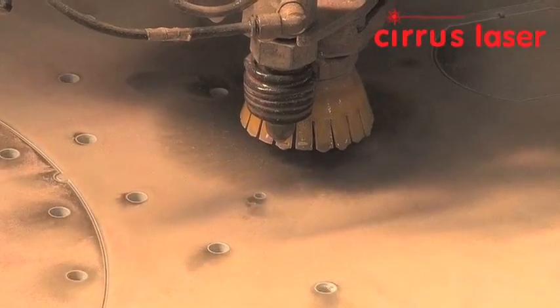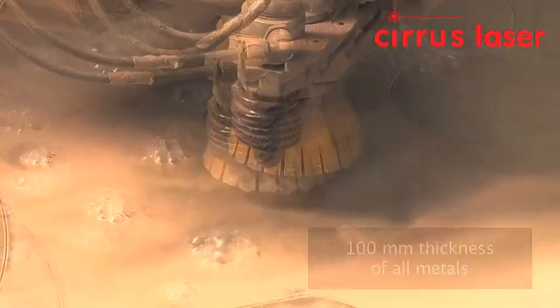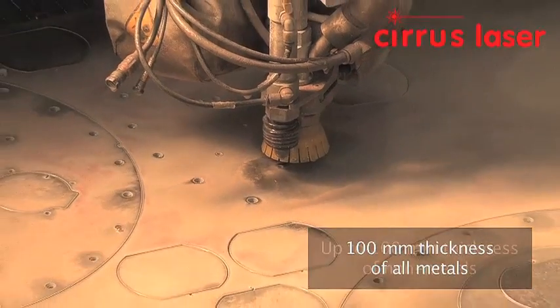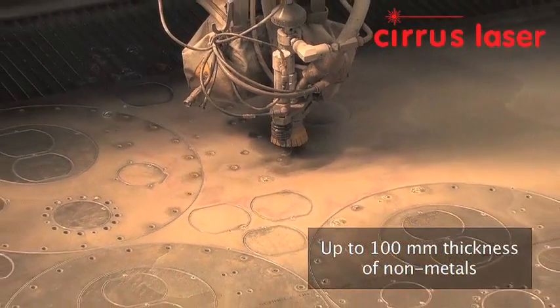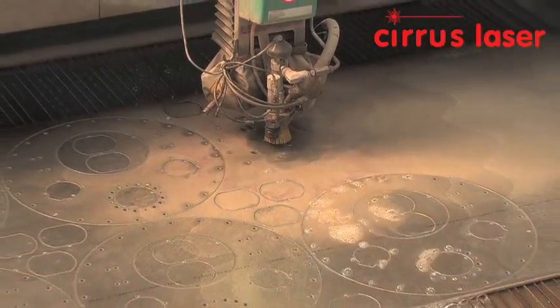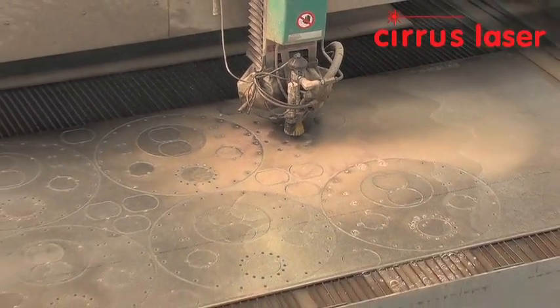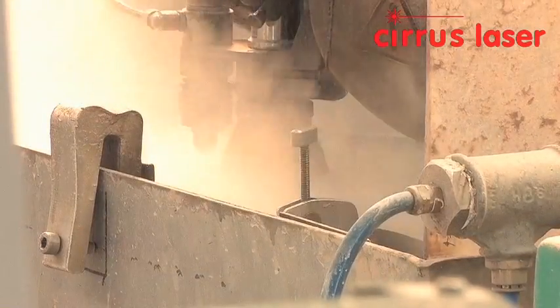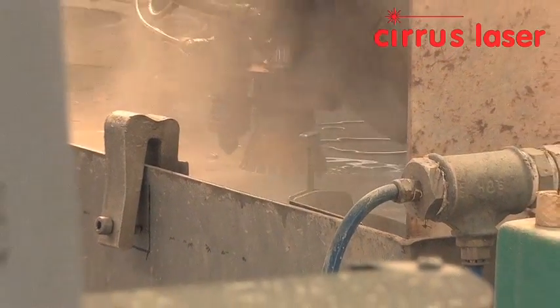The on-board software can compensate for any material up to 100mm thick, with the nozzle having up to 8 degrees of vertical movement for a full 360 degrees of rotation. The accuracy of the dynamic cutting head ensures that all holes are round and parallel, and no secondary operations are needed to maintain accuracy.